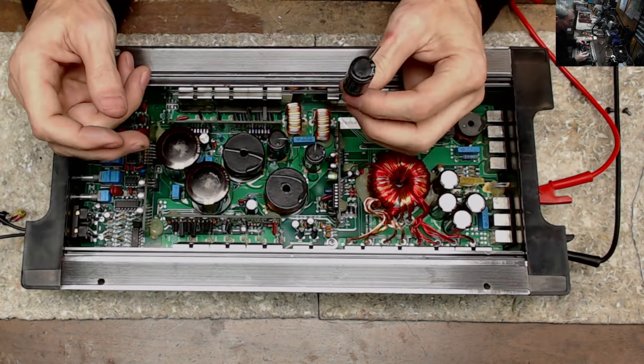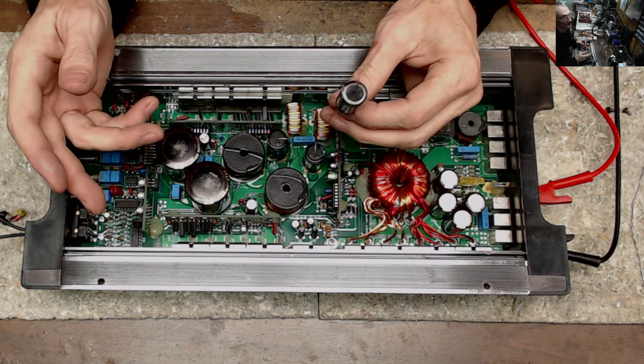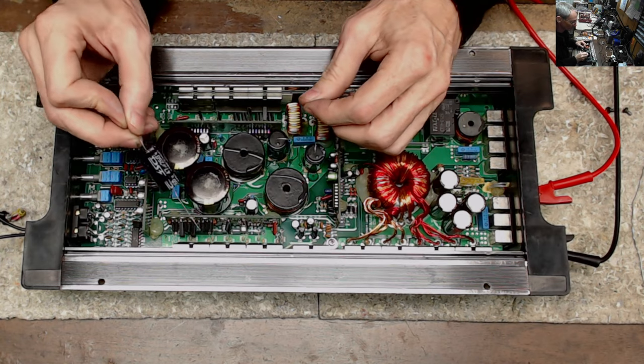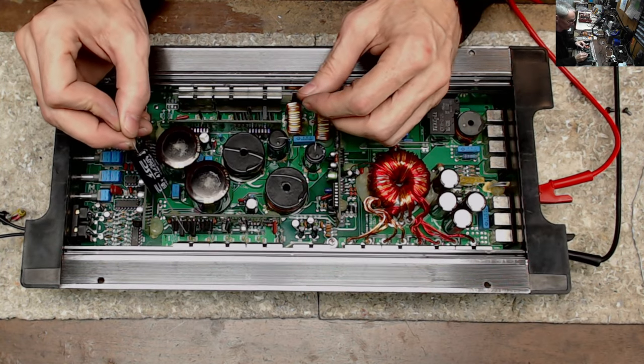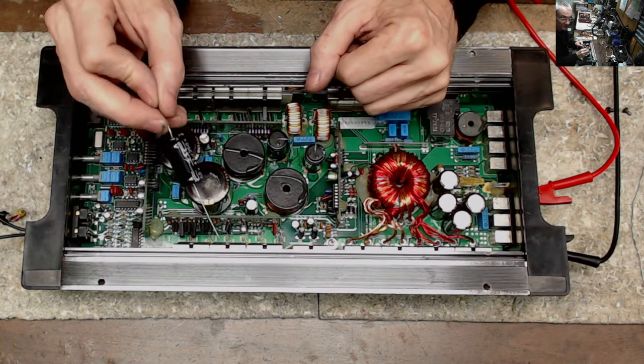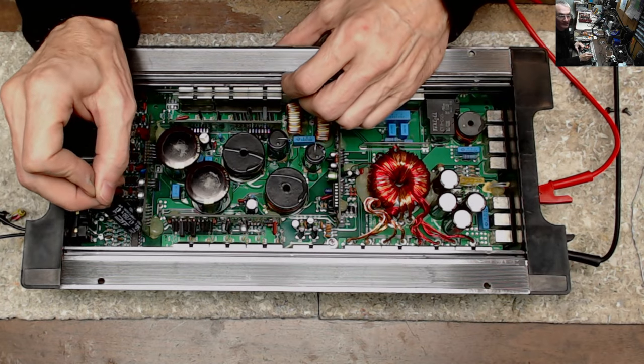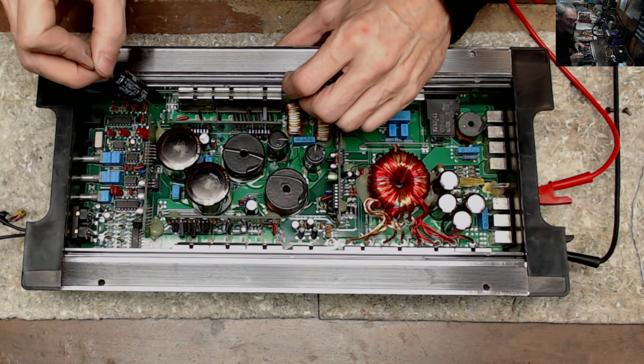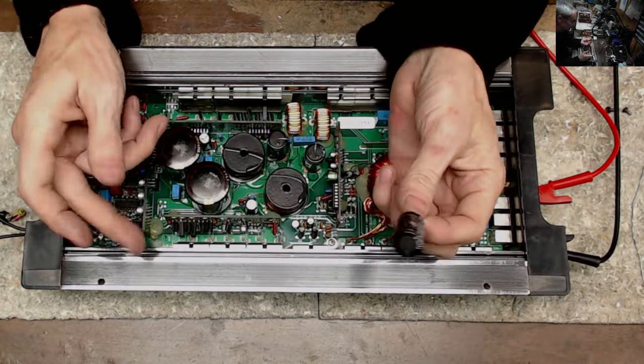This uses one, two, three, four 9640s and two 31N20Ds in the output section here. Just as a note, this third 31N20D is intentionally left blank from the manufacturer.